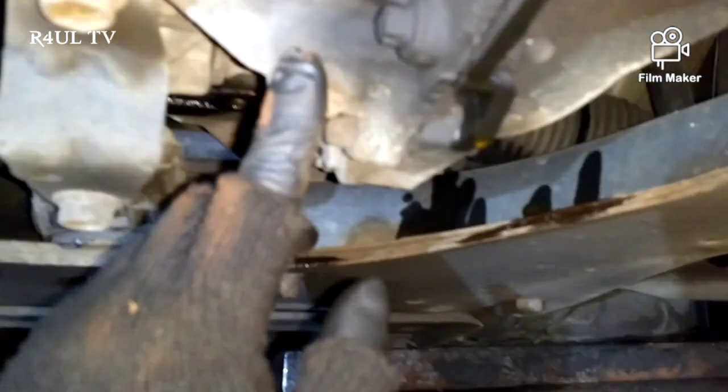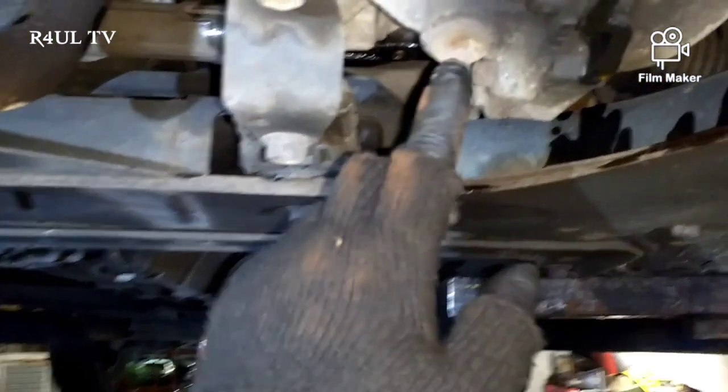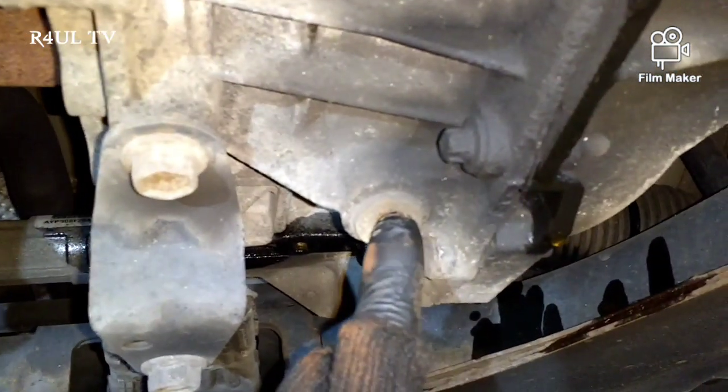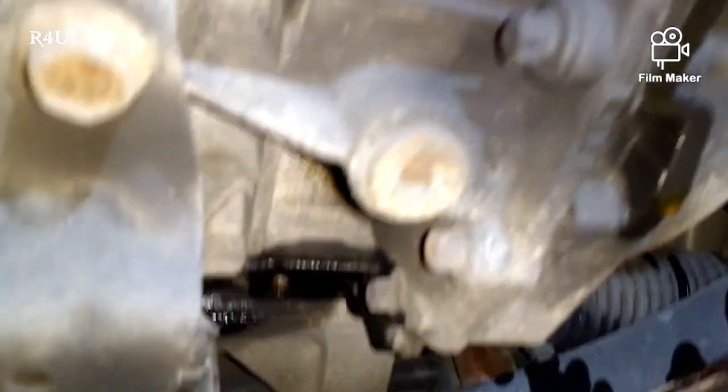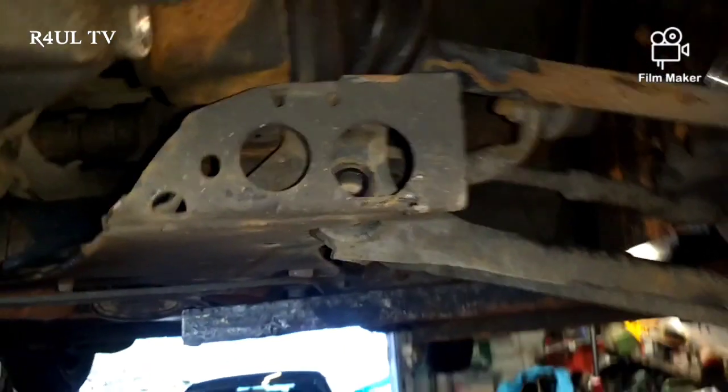Just before I forget - we got carried away there - we have to drain the gearbox, because when we take the drive shafts out, gearbox fluid and ATF fluid is going to go all over the show. We'll drain it through there. When we come to fill it, it's that plug up there. I'll show you that after. First things first, we drain it - get a square allen key on there and just take that off.